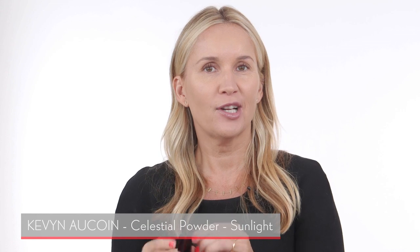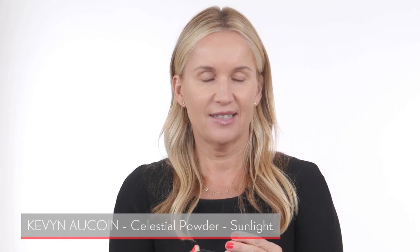For eye makeup I'm keeping it super easy — one shade all over the lid. I'm using a Kevin Aucoin bronzer designed for cheeks, but I love it as an eyeshadow. The color is called Sunlight — a beautiful bronze. I apply it with a fluffy Mac 217 brush all over my upper eyelid just to give a little bit of color.